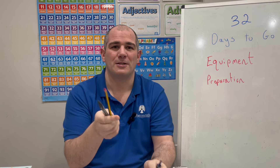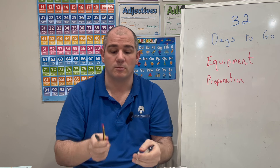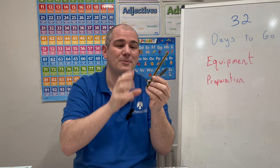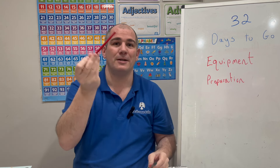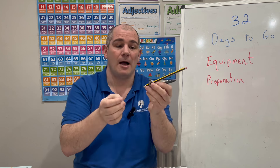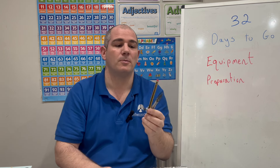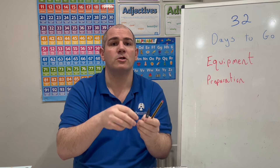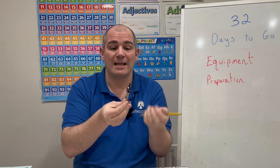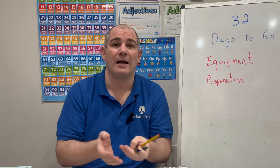Next, a pair of compasses — not the directional kind, but for drawing circles. Make sure it's tightened and something you've used in class and are confident with. I have a favourite pair and I actually keep a pencil stored in it so I don't need to mess around with it in the exam — it's just ready to go. I can then draw circles or do construction questions. Make sure it's not too wobbly or loose — speak to your teacher if it needs tightening. I like to bring two pairs of compasses just in case.